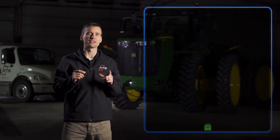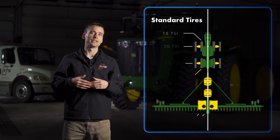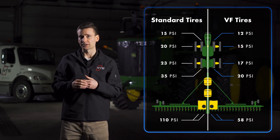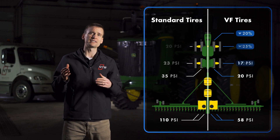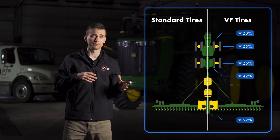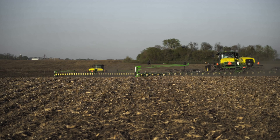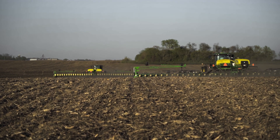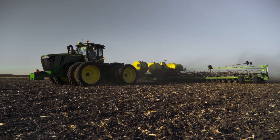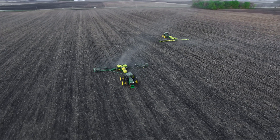This wasn't a perfect study because the VF tractor and the standard radial tractor wore different tire brands. Due to differences between the brands, not every tire on the VF tractor and planter setup was set to 40% lower air pressure — some pressures were only decreased by about 20%. Once we outfitted the equipment, we sent both tractors and planters to the same field and planted one cornfield and one soybean field with alternating passes, which gave us a 750-acre side-by-side comparison.